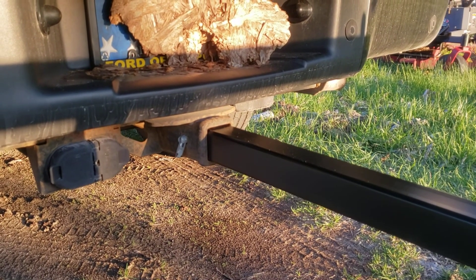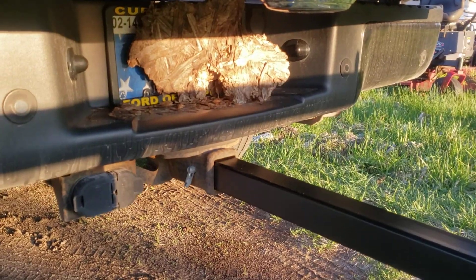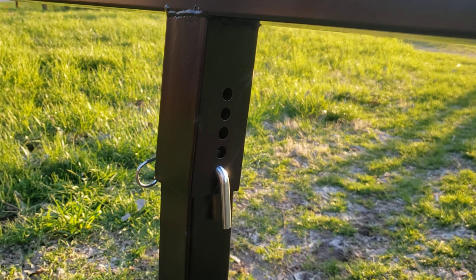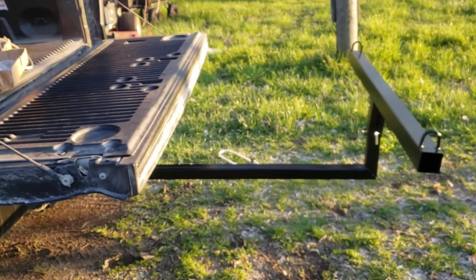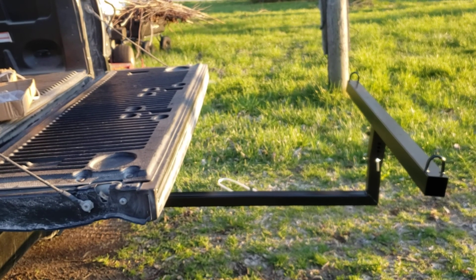You'll need to supply your own pin. I had a two-inch ball hitch that fit right into the hitch — no issues. This thing is adjustable for your cab height and has about five different settings. As it sits right now though, it is too short for my truck.